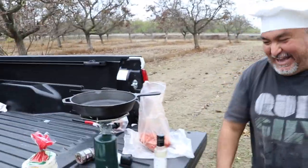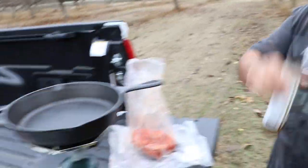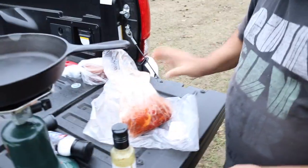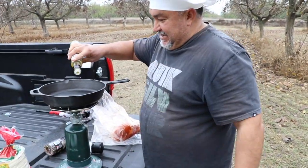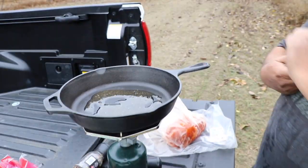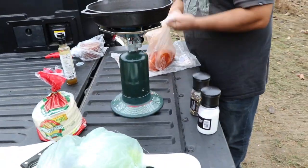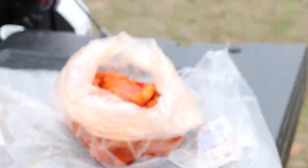Hey guys, today we are doing steak tacos! There's our meat already marinated — you can marinate it however you want, we got it pre-marinated. Organic olive oil, cast iron skillet back in the picture, tailgate style. Oh, I forgot something very important — tongs!